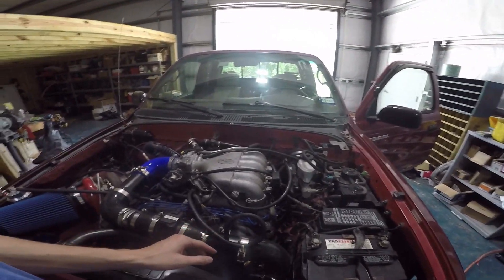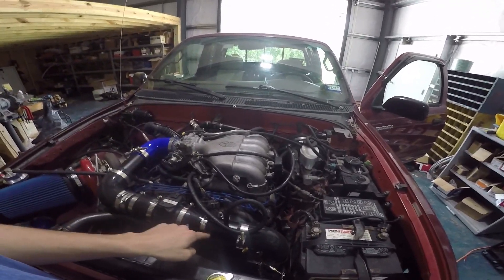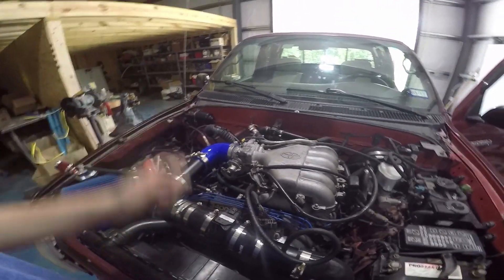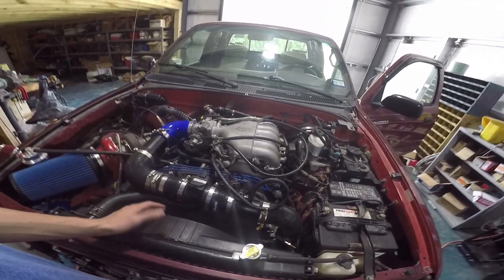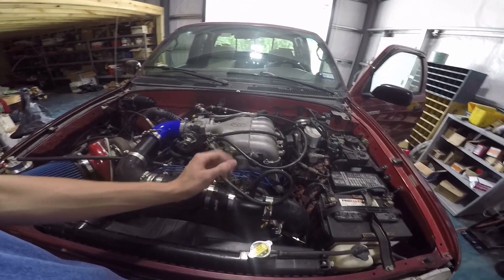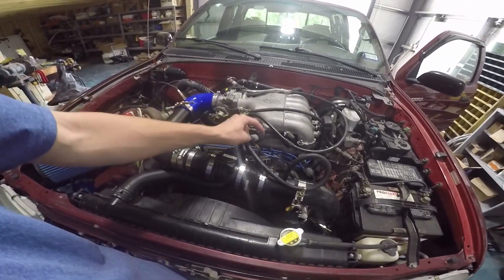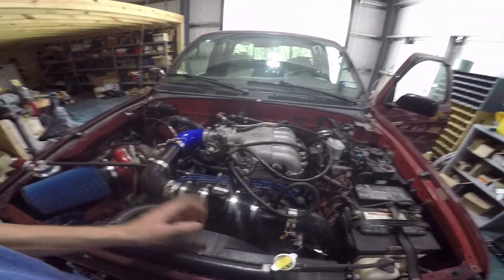Another thing I wanted to explain is your fuel pressure regulator. This needs to see boost. If it doesn't see boost then it won't increase your fuel pressure to your injectors, and you won't get more fuel for the amount of boost you're putting in — you'll lean it out and crack a piston ring. So you need to boost reference your fuel pressure regulator. A lot of guys will go from this nipple here, which is your fuel pressure regulator, to this one here which sees vacuum — and that's a mistake. It'll cause a lean condition at idle and your engine won't run properly.